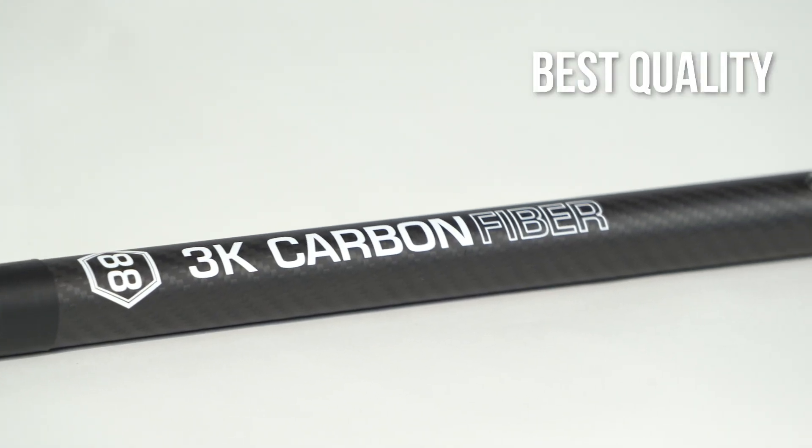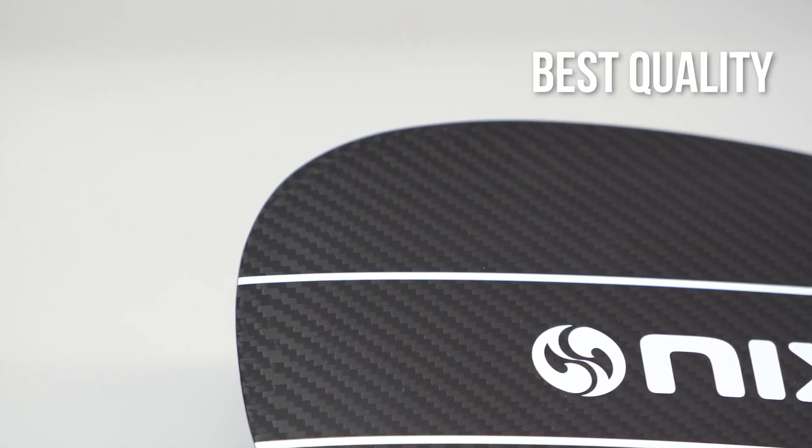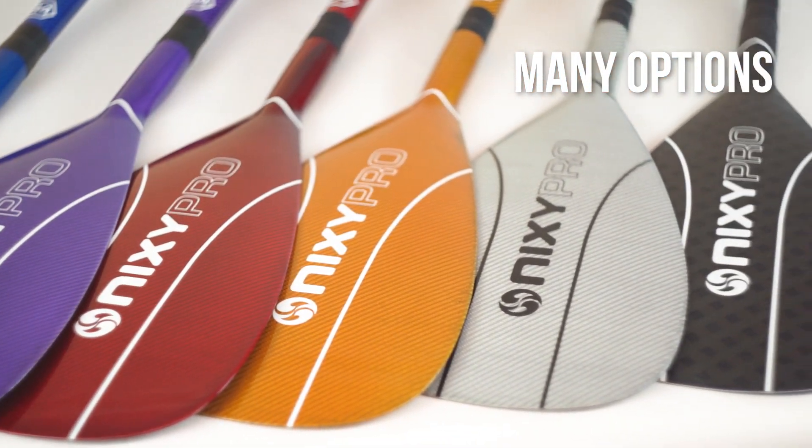With an area of 88 square inches, this paddle is made with 100% carbon fiber and a reinforced ABS edge. With a flawless finish, you have six color options in high quality 3K.